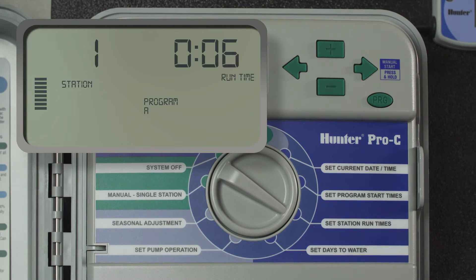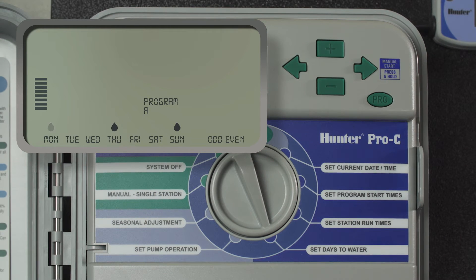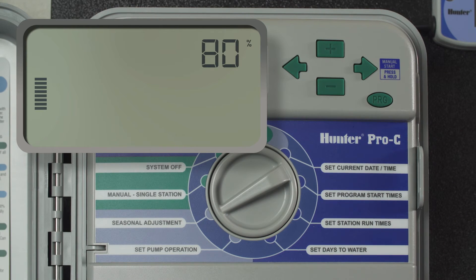Check run times and days of the week to make sure your system only waters two to three times per week. Last but not least, look for the percent or seasonal adjust button — it looks like this. If your controller has one, make sure it's set no higher than 100 percent.